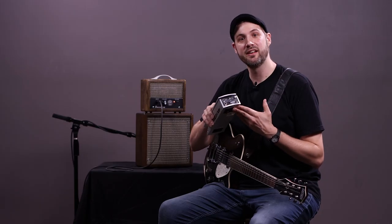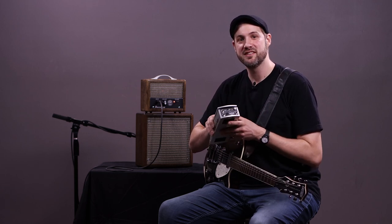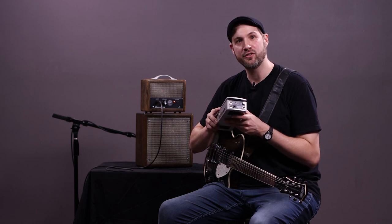There's a buffered tuner output jack that can also be used to drive a different effects chain that you don't want affected by the volume pedal. The VPM-1 has a completely analog signal path that is digitally controlled, allowing us to incorporate some really cool features.